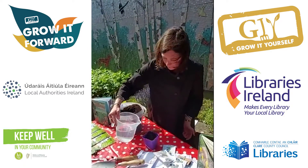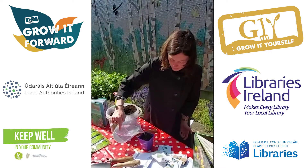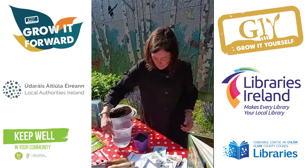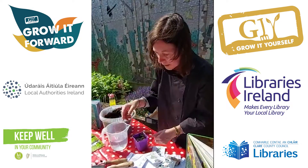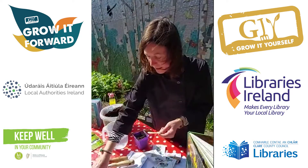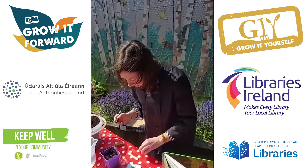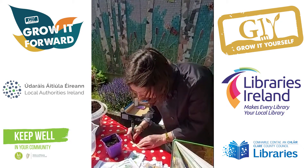And then some water. The idea is we'll put this on a sunny windowsill and we'll watch them grow. Oh yeah, and we also have to label them — I've been using my little ice lolly stick, so I'm going to write 'greens' on this one.